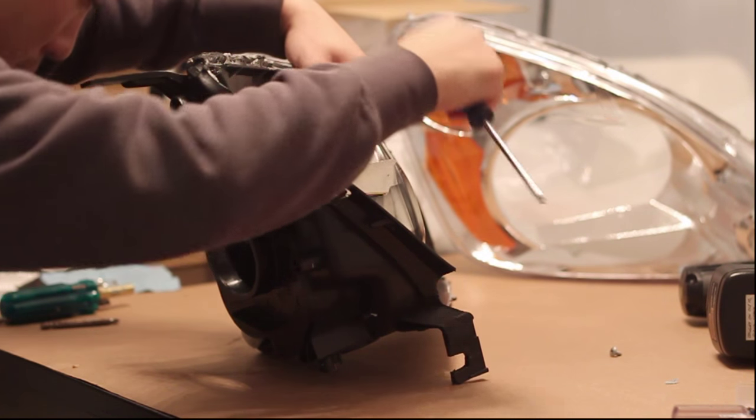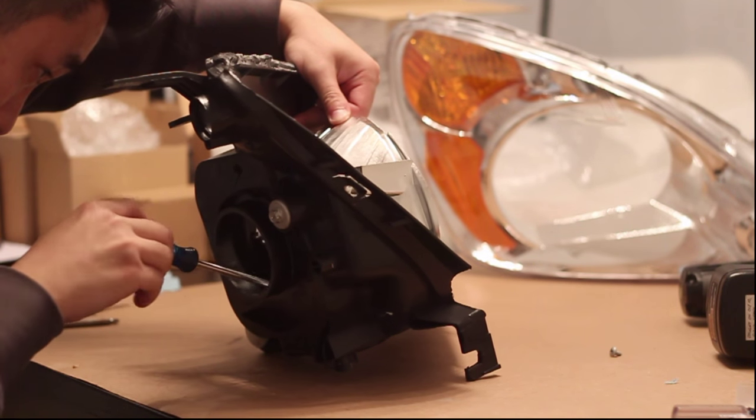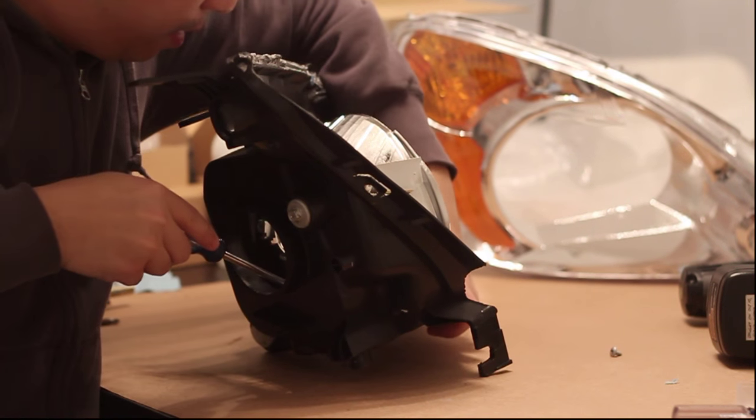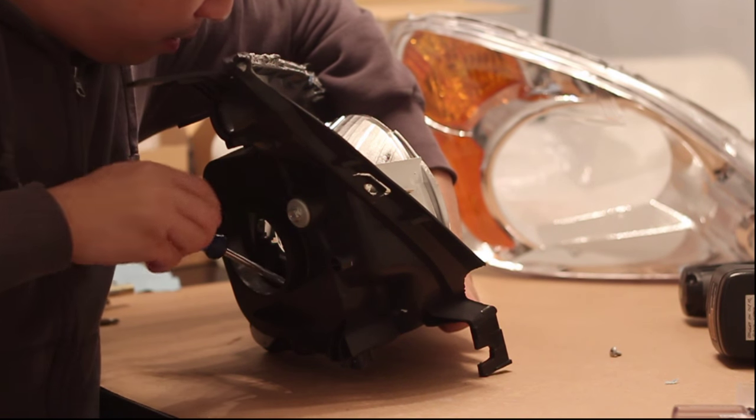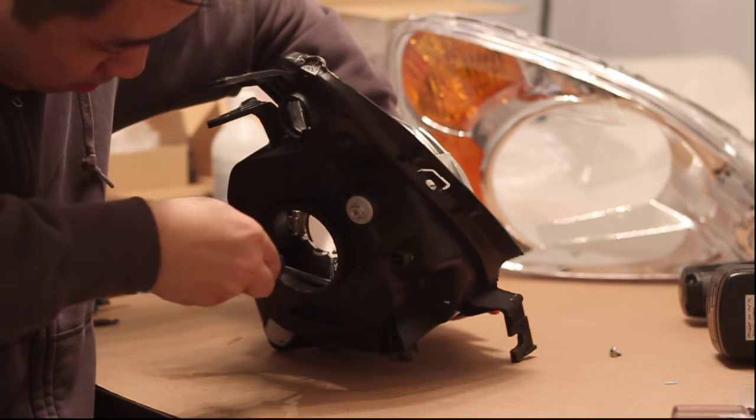Once you have the reflector bowl far away from the headlight housing, use a phillips screwdriver to remove that bulb shield. Here you can see I just created enough room so that I can unscrew that little one screw.